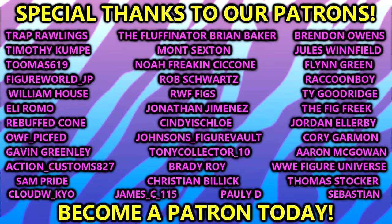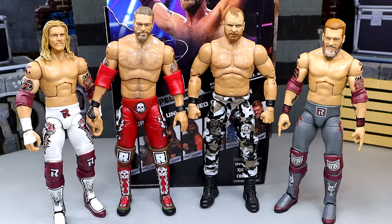A huge shout out to our Patreon members — appreciate all those fellas, thank you guys so very much for your continued support and everything you do for me on a monthly basis. You guys are incredible. Leave all your thoughts on this Adam Copeland Edge figure down in the comment section below, let me know which one you think is better. I'll see you guys in the next video — have a blessed one!